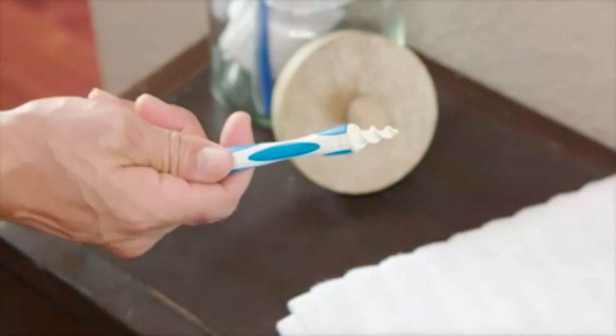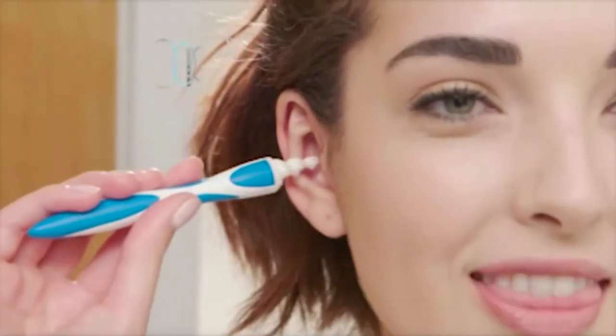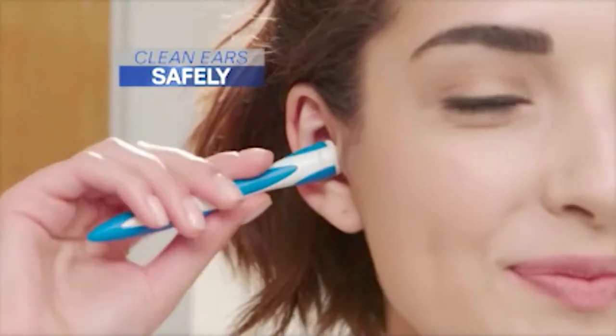Well, now there's Smart Swab — another bright idea from Bulbhead. The new and innovative ear swab and the best way to clean your ear comfortably and safely.